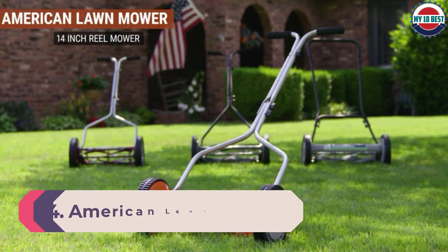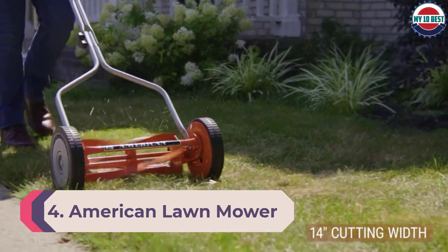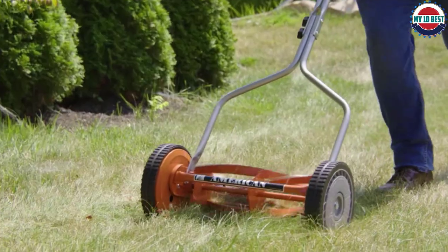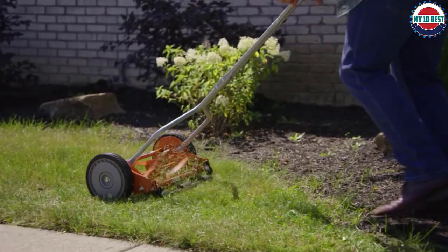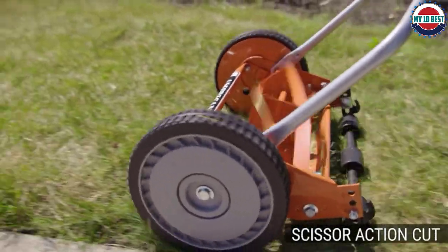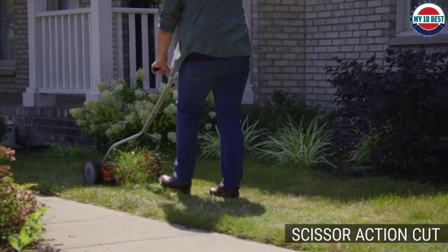Number 4: American Lawn Mower Co. Push Lawn Mower. This reel mower company was established in 1895 and has been perfecting its reel lawn mowers ever since, focusing on making them easier to push and maintain. This reel mower has a 14-inch cutting width with 5 blades on a ball-bearing reel. The blades are heat-treated alloy steel and can be sharpened as needed.